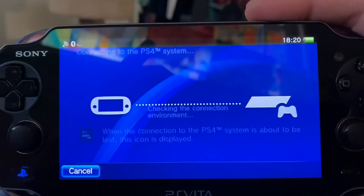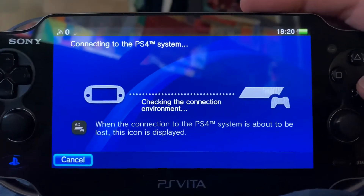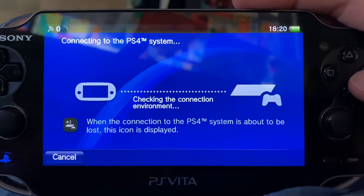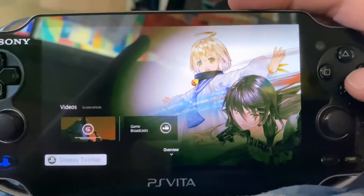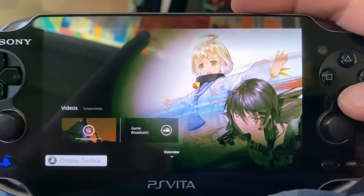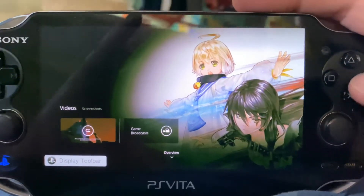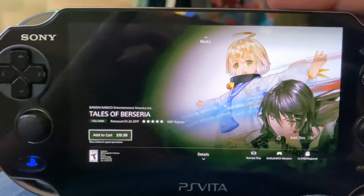Okay, so this is how you log in — basically this is the Vita's menu. You just go to PS4 Link. You want it to say that it needs to find your local PS4 when it scans, or it's gonna run really slow. So make sure when it says 'searching local' it's actually picking it up.